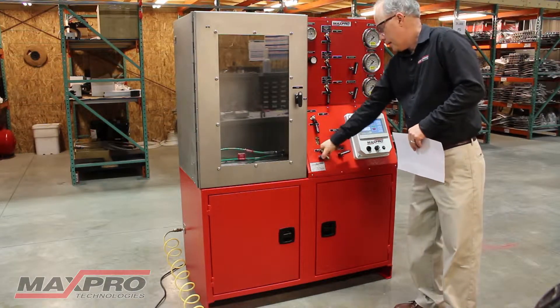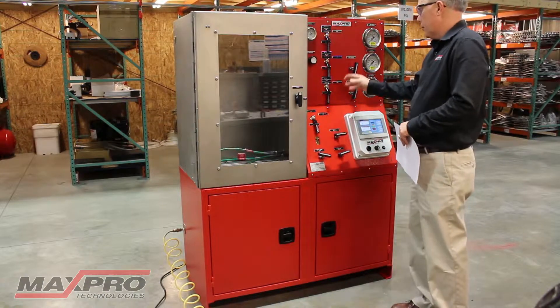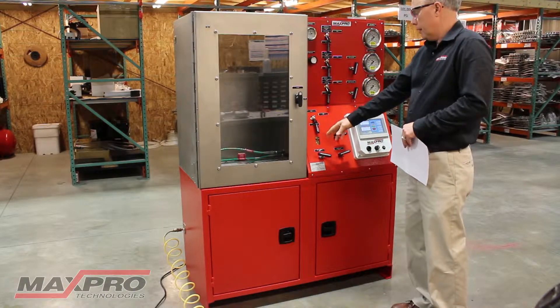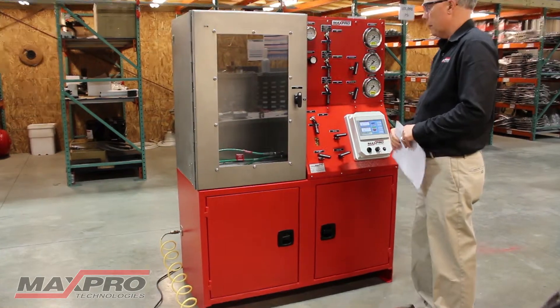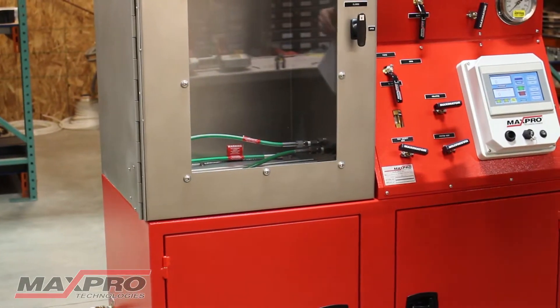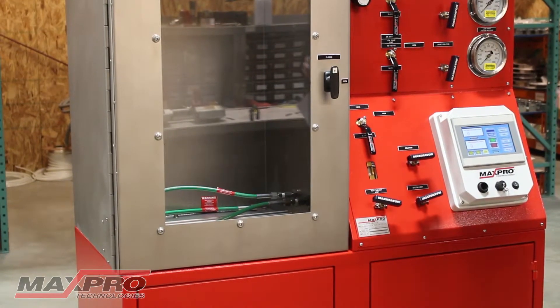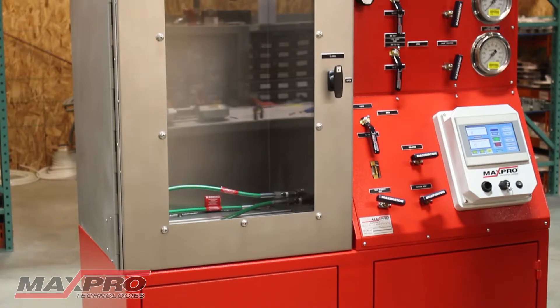This unit also has a sight gauge down here. When you start the pump it'll fill the sight gauge up, and you'll know when it's full. Today we're testing a piece of high pressure hose in here. This unit can be used for testing high pressure hoses, valves, fittings — anything that a customer would need to run a pressure test on.